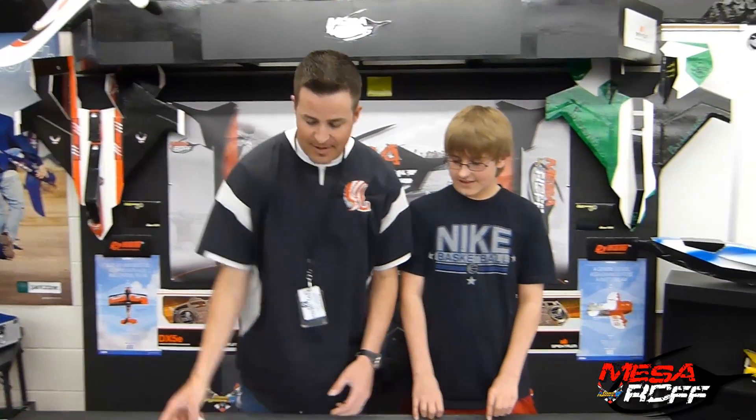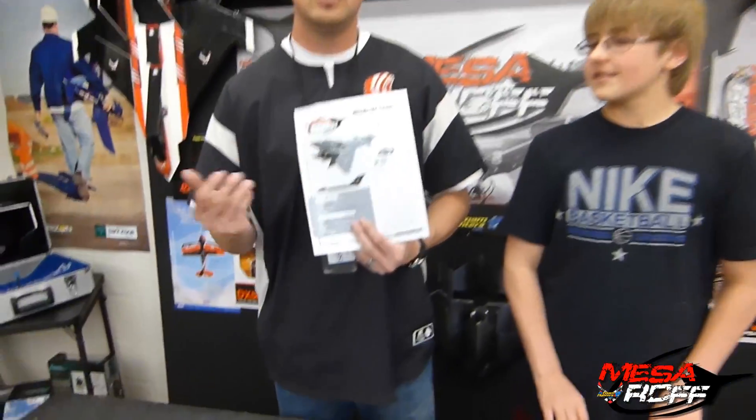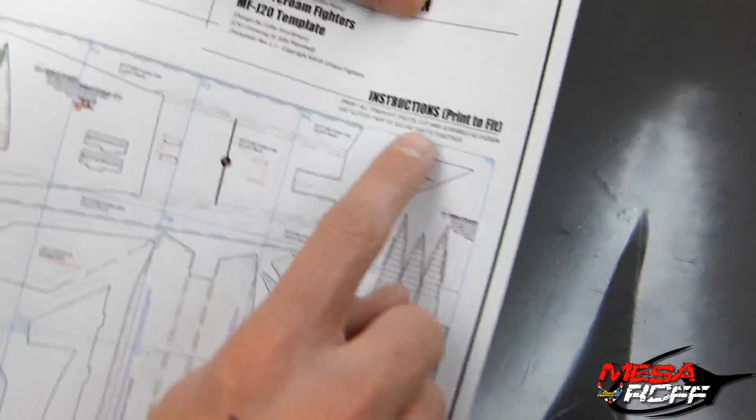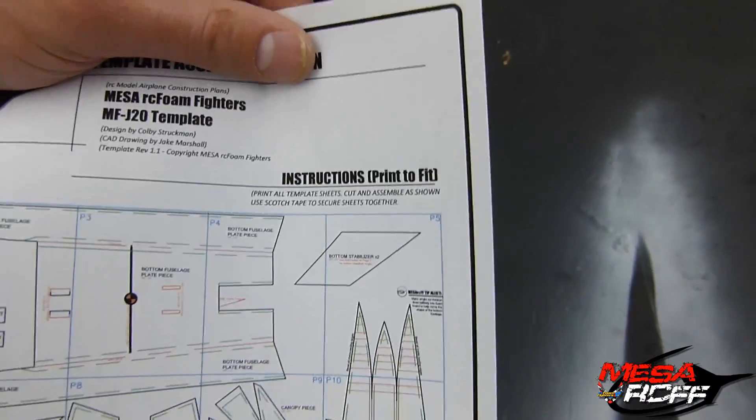So the J20 is definitely a plane to get. Might as well — it's free. Go to our website and it's underneath the plane plans. Once you go to the plane plans, just scroll all the way down to the free section. You'll see the J20 picture and boom, you've got yourself a PDF. The only thing is we switched from SolidWorks over to a different CAD, so just print out one page, measure it out, see if it looks right, then print the rest. I think print to fit works best — everyone's printers are different, and on ours, print to fit was best for the scaling.